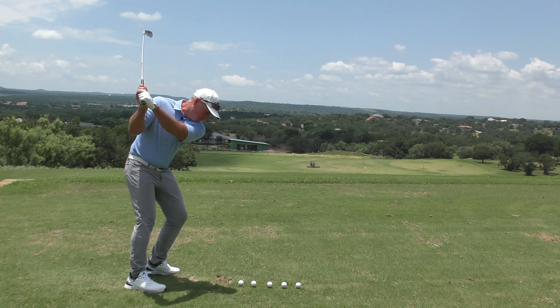Soon you'll be able to hit that high draw, and it'll add two or three clubs to your distance. Instead of hitting a seven iron into a hole, you'll probably be hitting a pitching wedge — that's how much more powerful the push draw is compared to the over-the-top pull slice. Go through that sequence and it'll help immensely.